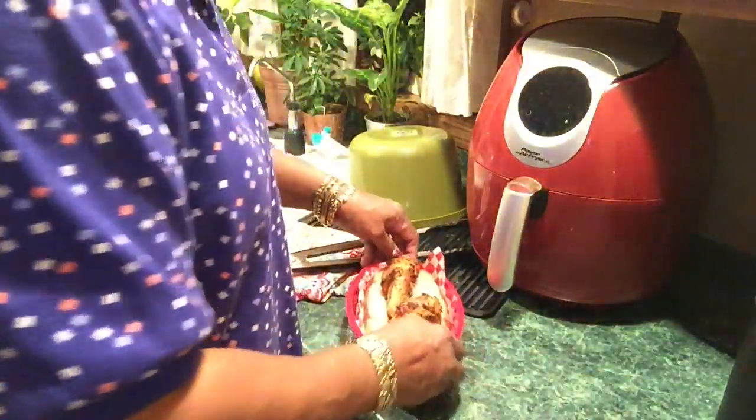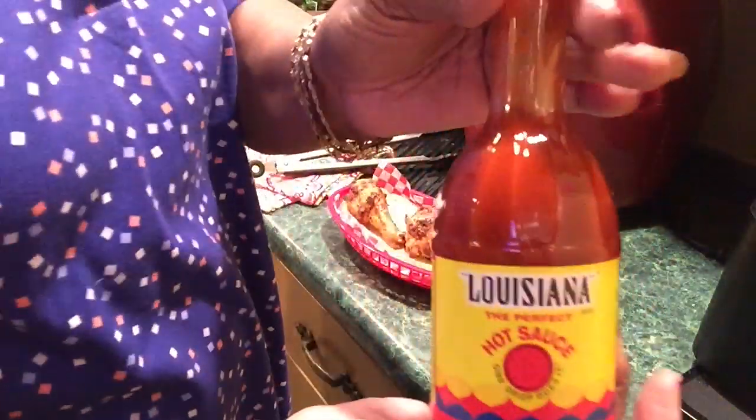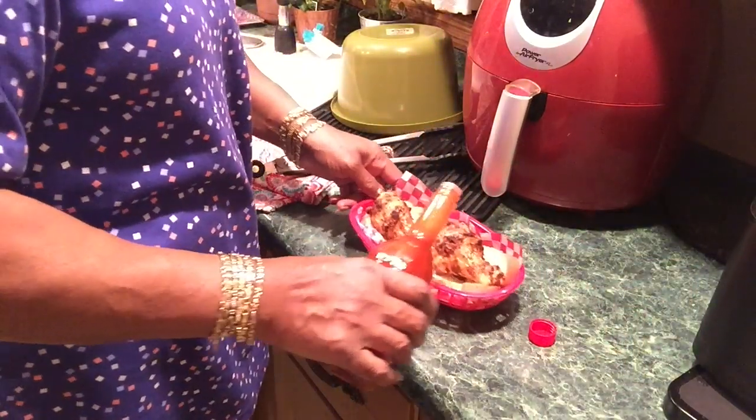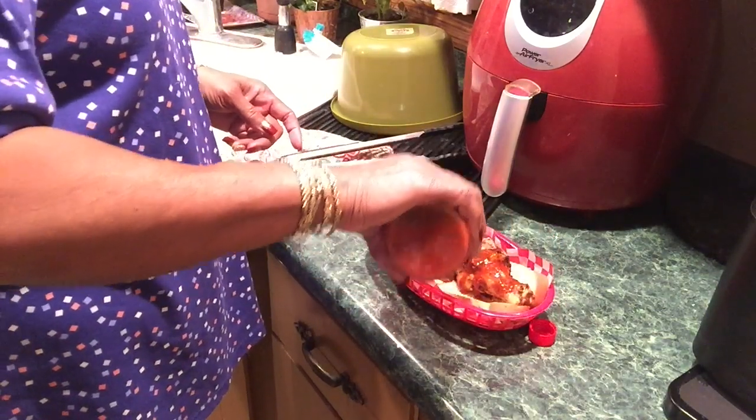I'm going to eat two right now and probably come back and get another one. I want some hot sauce today — Louisiana hot sauce. I've got French's Red Hot and Texas Pete, but today I wanted Louisiana because they all taste different. I hope I can handle it because the seasoning was already hot.